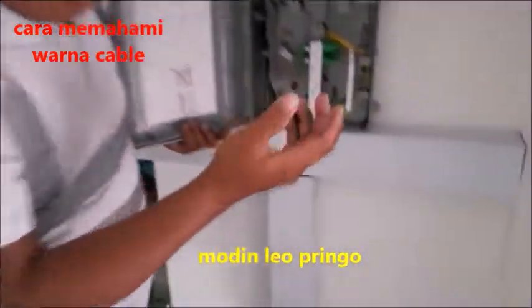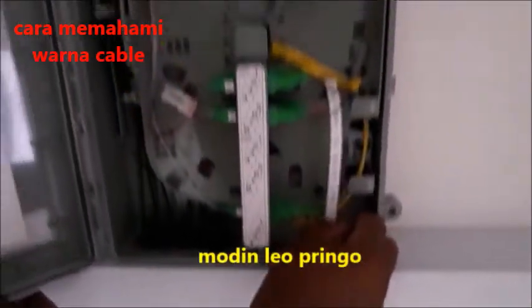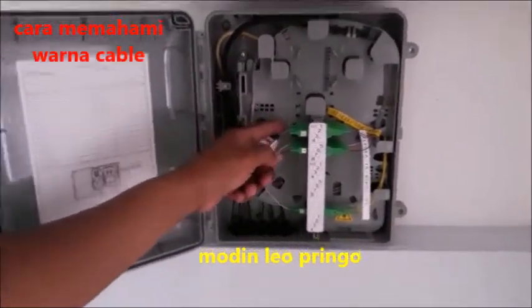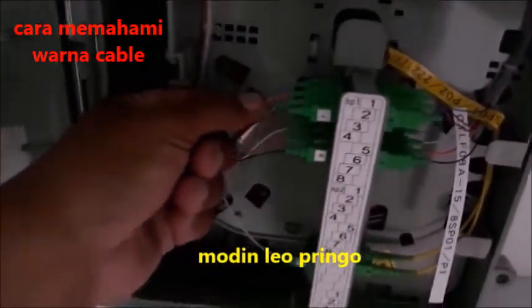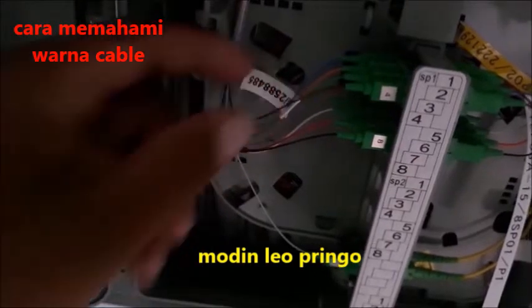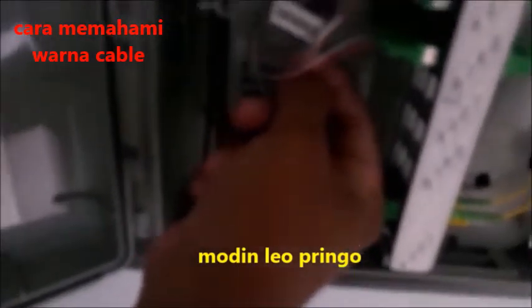Ini adalah contoh kabel yang saya kasih tahu sekarang. Pertama-tama, dari warna biru — warna biru ini adalah nomor 1. Terus warna oranye adalah nomor 2, warna hijau nomor 3, dan warna coklat nomor 4.